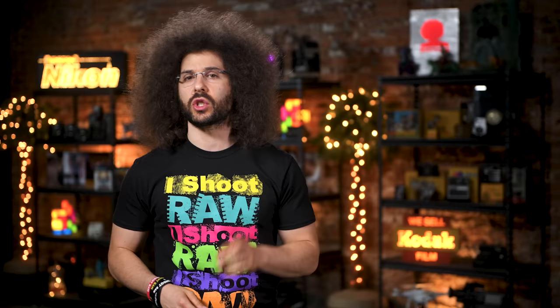And there you have it — that's your photo news fix this time around. To check out the last fix, go ahead and click on the screen right here. Thank you very much for watching. Jared Polin, FroKnowsPhoto.com. See ya.